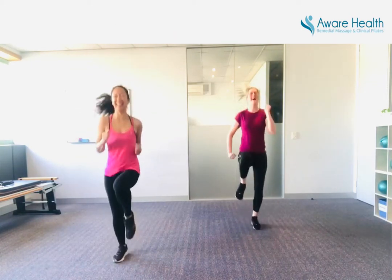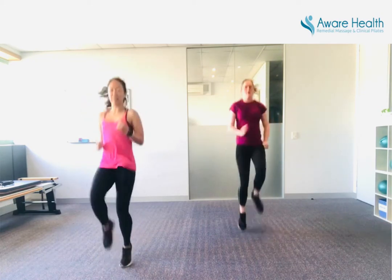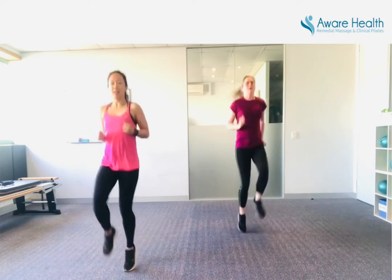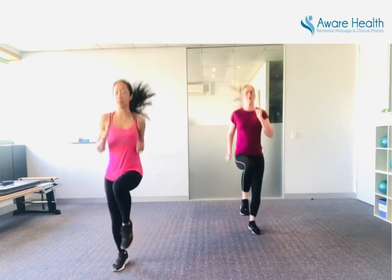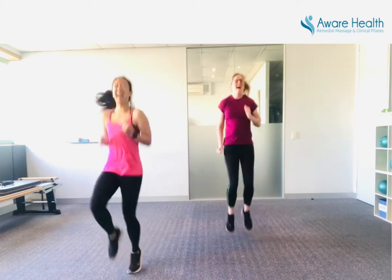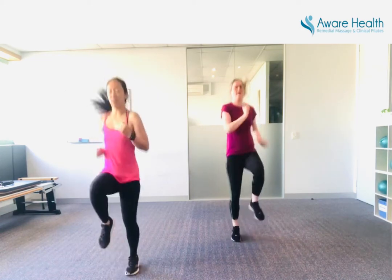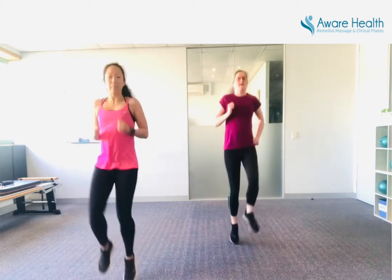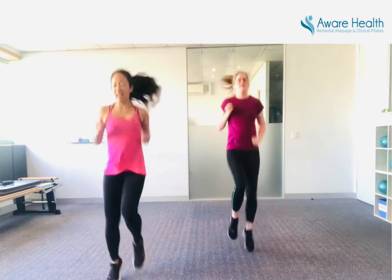Make sure your hair ties are good. Don't come down. That's it, nice and high. Keep your breath nice and steady. Halfway — fifteen seconds left.